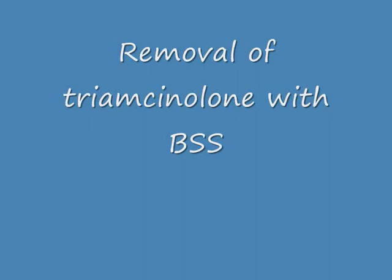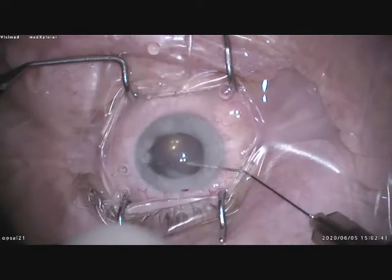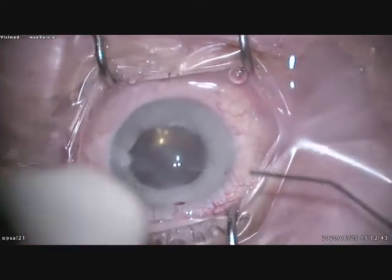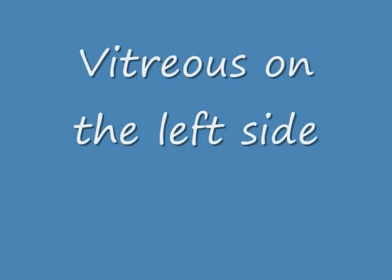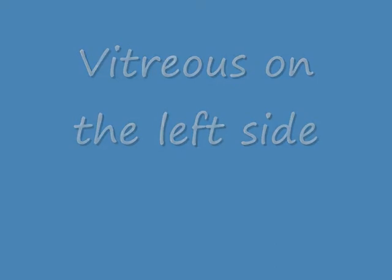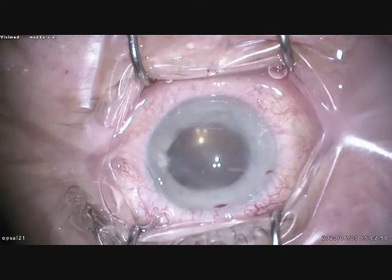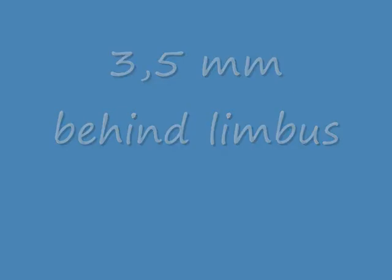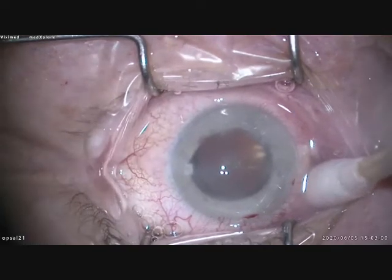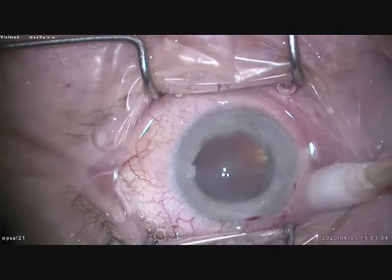It is here on the left side, going out to the side incision on the left side. This has to be removed; otherwise a vitreous wick is present with risk for endophthalmitis and detachment. So first we will insert two trocar cannulas.